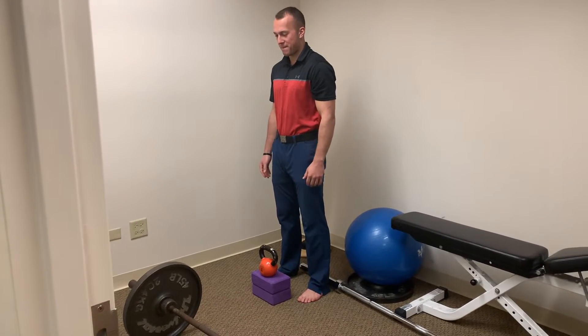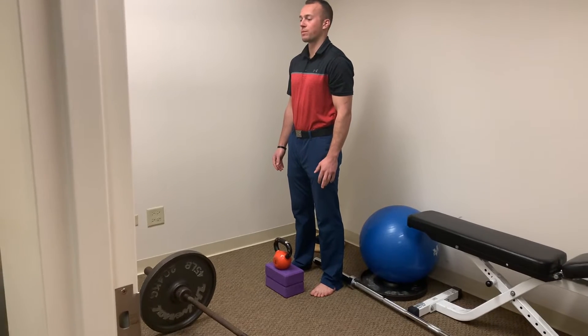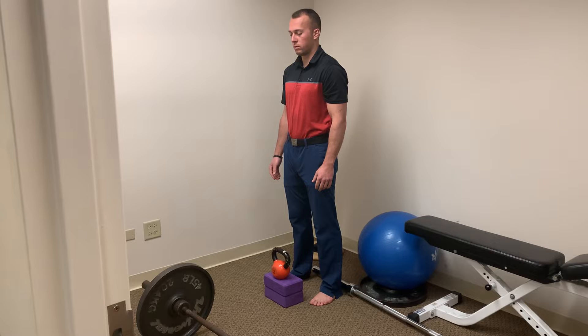This is our deadlift progression for rehabilitation purposes. When convenient, we prefer this is done barefoot for intrinsic foot strength.